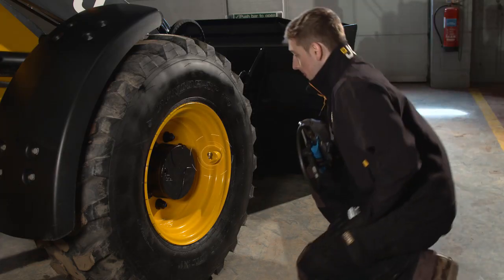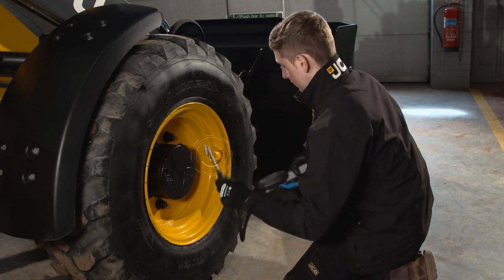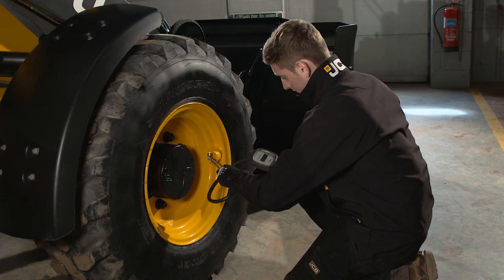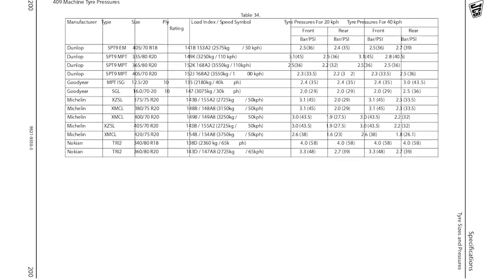Incorrect tire pressures will affect the machine stability. On all wheeled loaders, tire pressure should be higher on the front tires to cope with the additional weight when the bucket is loaded. It's good practice to check the pressures regularly to avoid accelerated tire wear or unsafe operation. Always refer to the tire pressure chart in the operator's manual before inflating the tires.